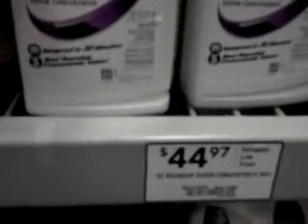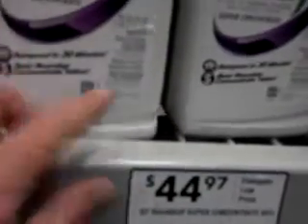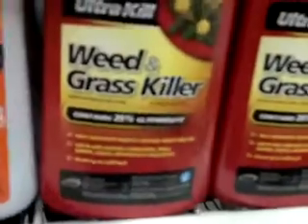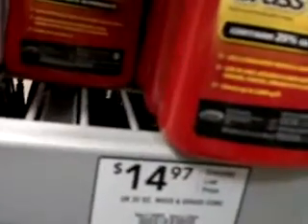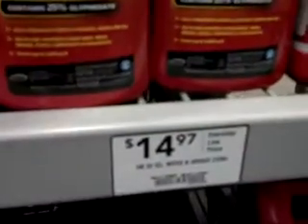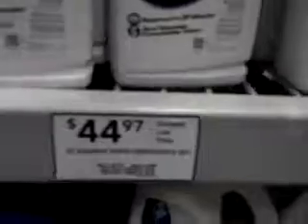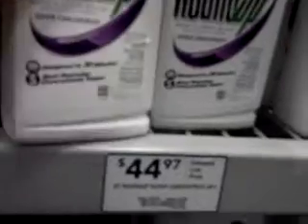Roundup Super Concentrate is $45 at 50% glyphosate. Ultra Kill is the same size at 25% glyphosate for only $15. So you could buy two of these for $30 and get 25% glyphosate compared to this Roundup at $45 for 50%. It's obviously way more expensive.